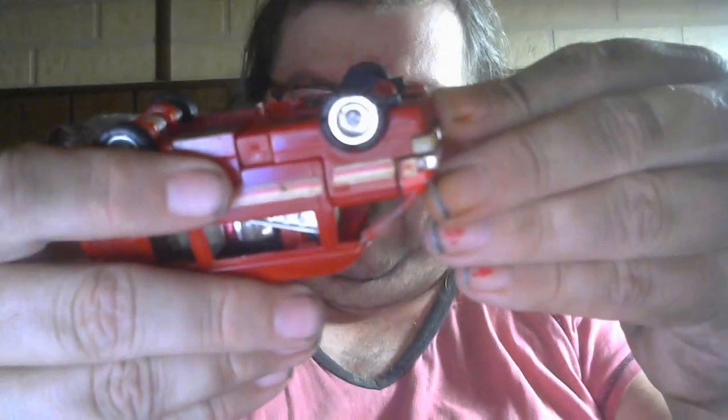Unfortunately, if you know the dirty little secret about this Generation 1 toy, it has a massive flaw. It is metal for the most part — this part is plastic, the rest is metal — rubber tires, but as you can see they're beat to shit. I need to get replacements.